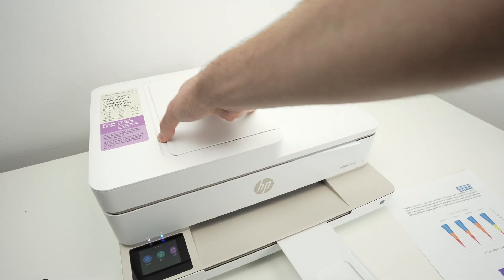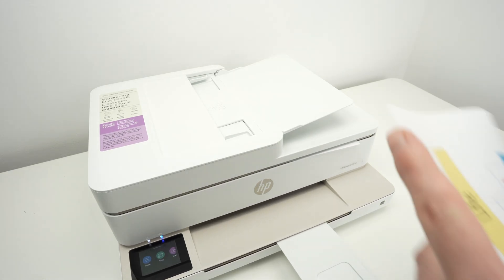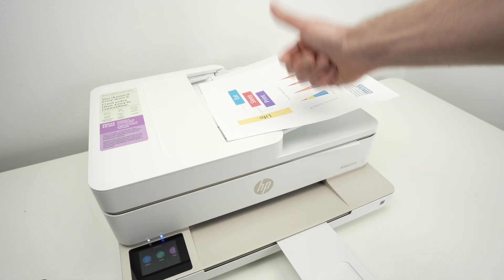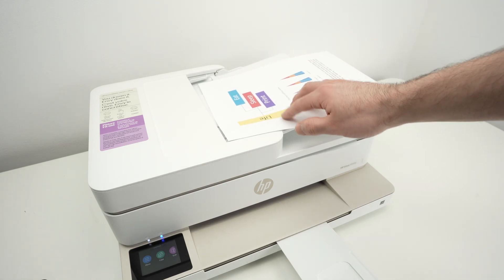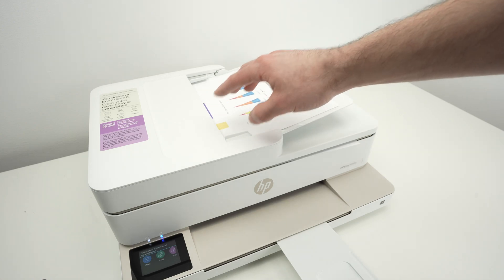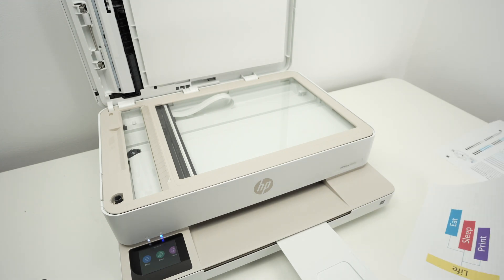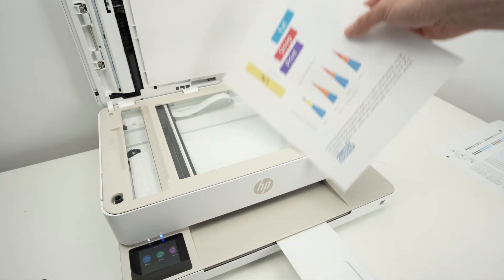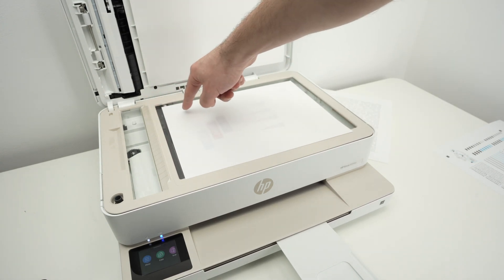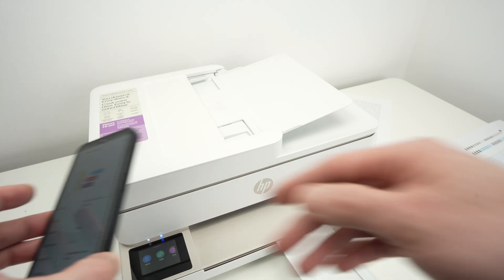For the top document feeder, open the flap over here. If you have multiple pages, put them together, align them, and glide them in with the face pointing up and the top part of your paper towards the left side. You'll hear a small beep when it detects the paper. For the normal flatbed scanner glass, take your paper, put it facing down with the top part of the page towards the left side, and align this corner of your paper with this corner of the printer. Glide them until both are touching, then close the lid.